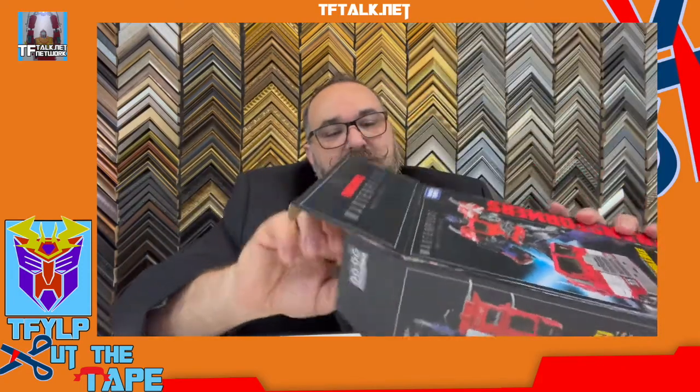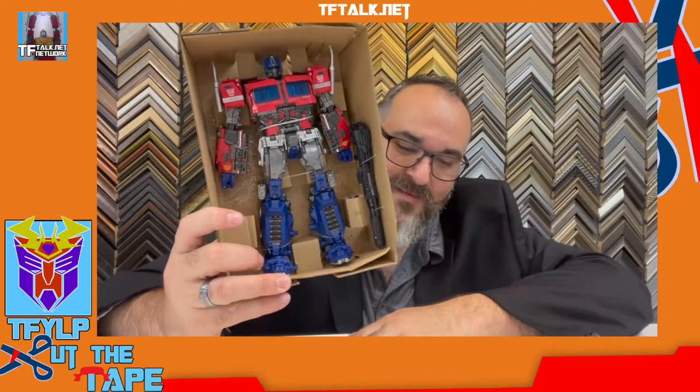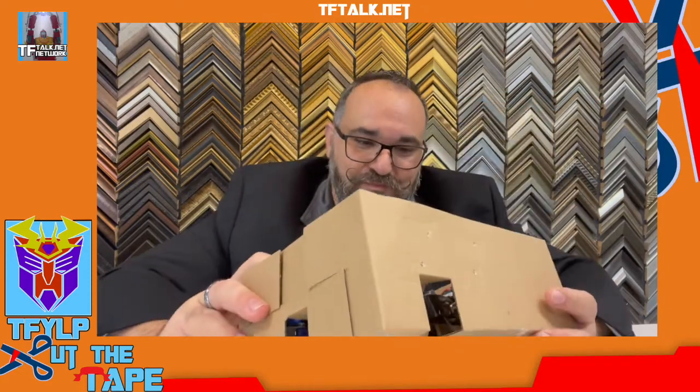The first thing I did when I started seeing more and more of this online was look at my copies. Both seem to be sealed, so let's cut one open. This is Masterpiece Optimus Prime based on the Bumblebee movie — it's a great design. Opening the box up — hey, there's the Matrix! I don't know much about this figure, but it is the figure. There he is — Optimus Prime.